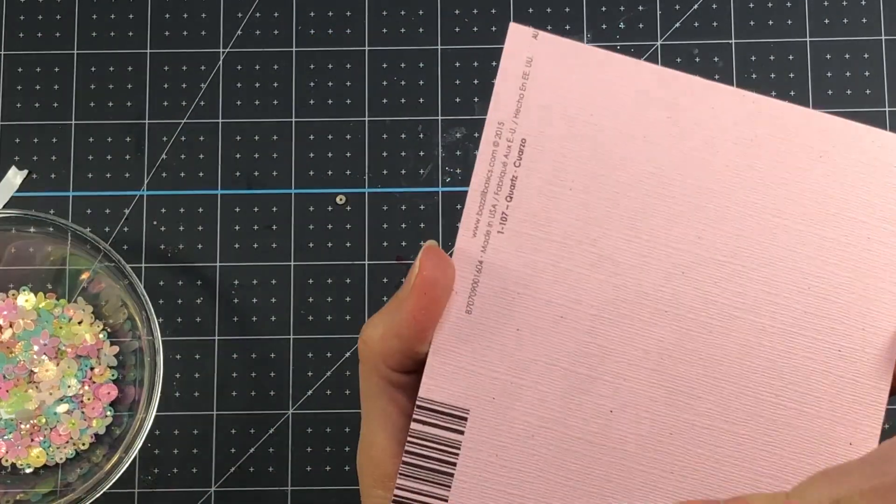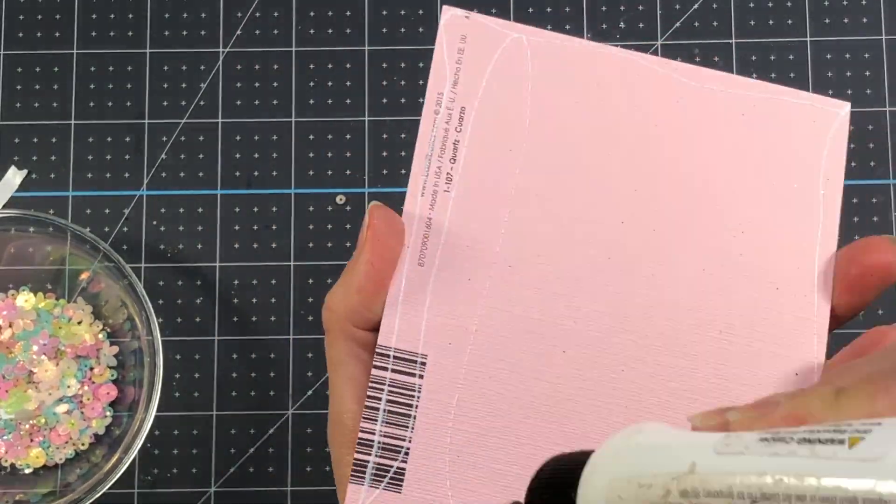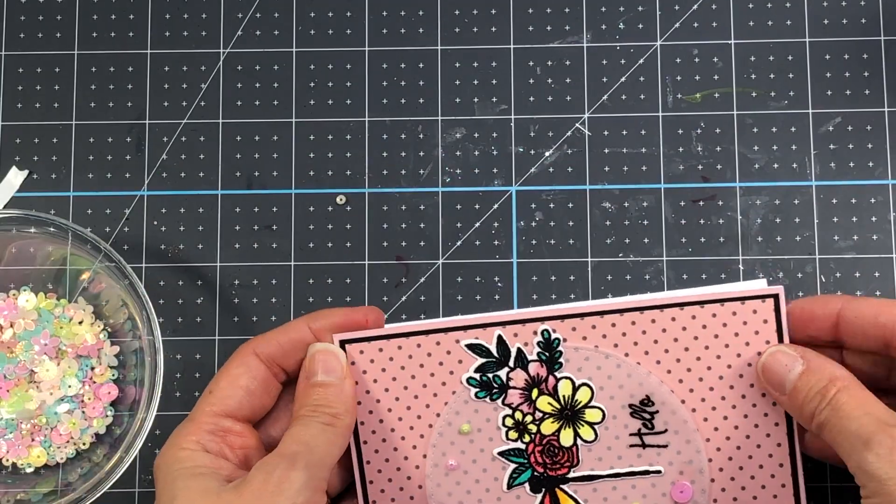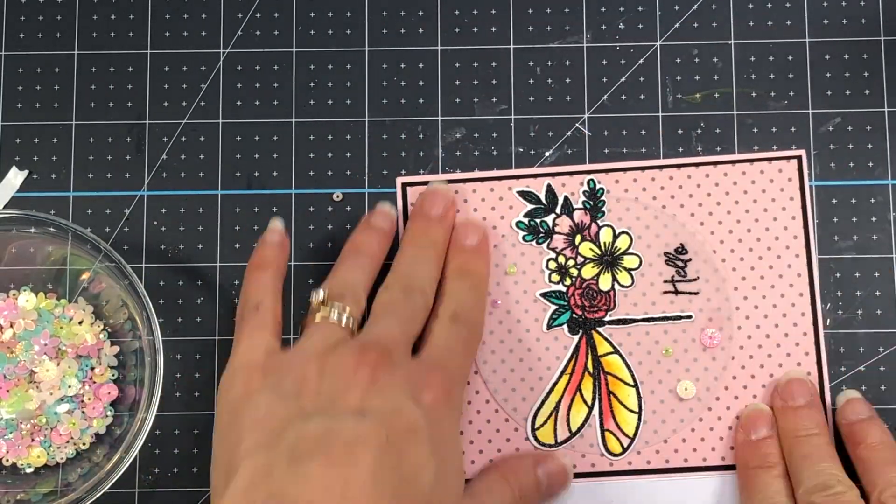Now I'm ready to put my card together. I have a piece of patterned paper cut to 4 by 5 and a quarter inches adhered to a piece of black cardstock at 4 and one eighth by 5 and three eighths, then added to a piece of pink cardstock at 4 and a quarter by 5 and a half, and that entire panel goes on an A2 size white card base. The vellum circle goes right in the middle of that card layer with the dragonfly at the center. I add a few sequins from the kit and then attach everything to the A2 card base to complete my first card.